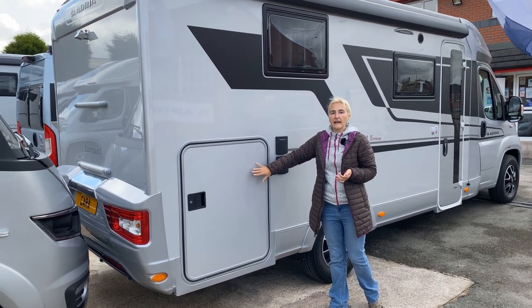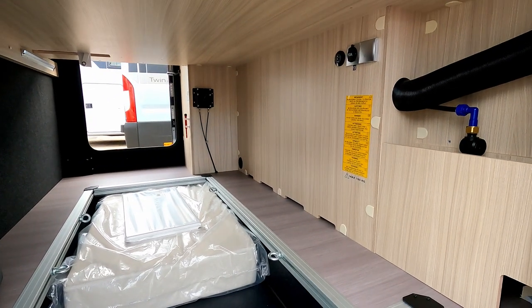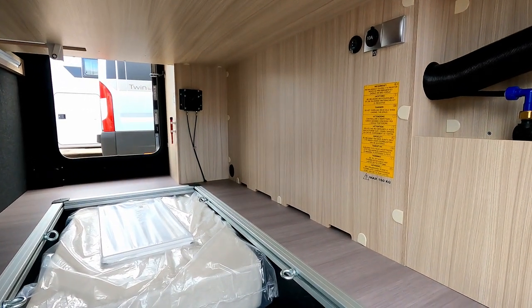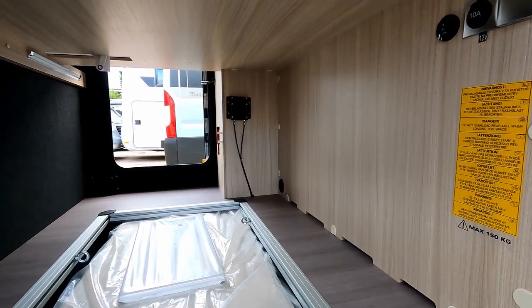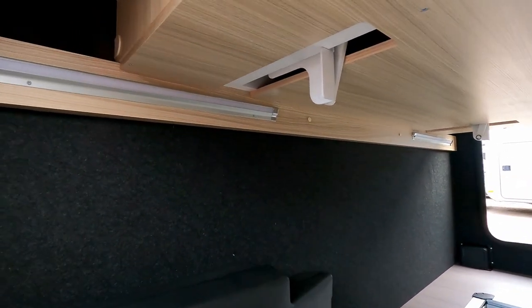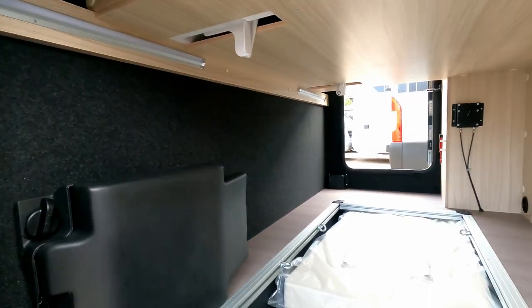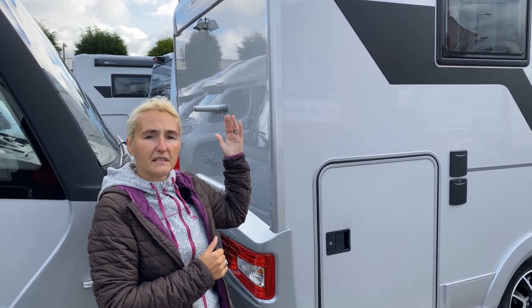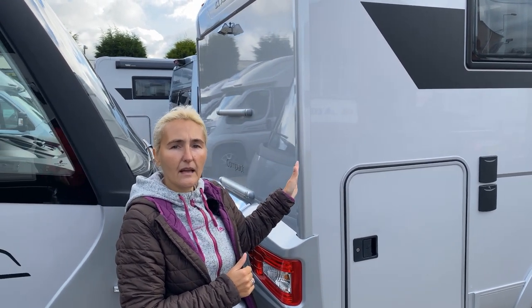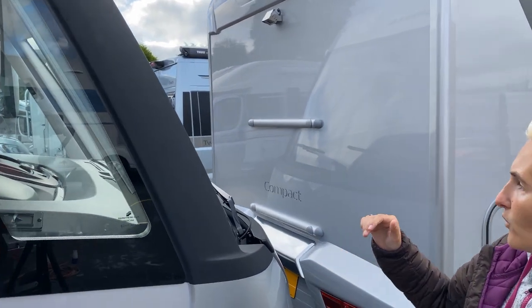Moving on, we get to the garage. The garage on the SC is an excellent size — situated under that island bed, it goes all the way through with plenty of room for pedal cycles, tables, chairs, and all the bits you'd want to take. At the rear, we have the silver back, the Camos reversing camera which is part of the pack, and pre-installation for a bike rack.